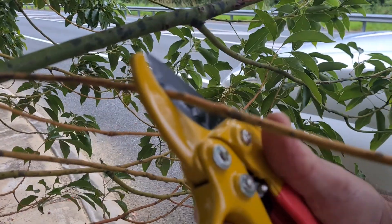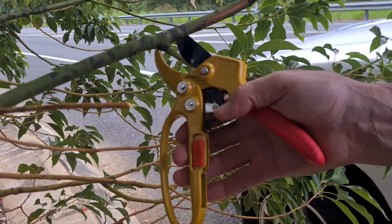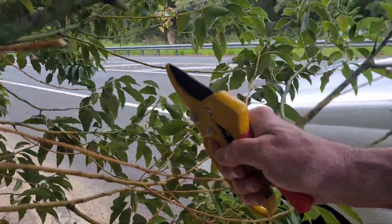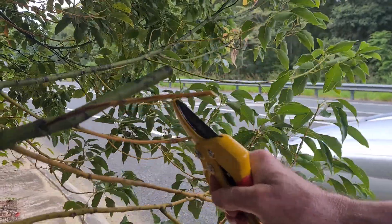If you watch the adjustment now, you can see it's moved to the front notch and it cuts right through. As the timber starts to get bigger, it will automatically adjust itself, giving you maximum power every single time.